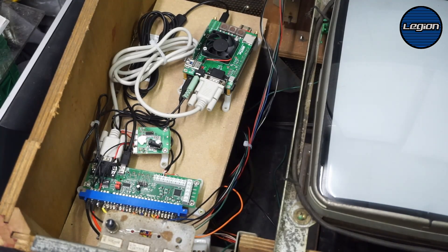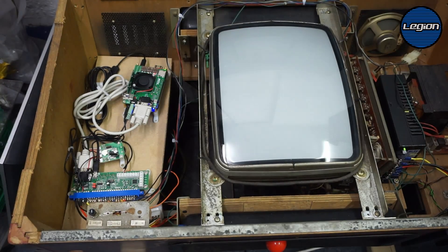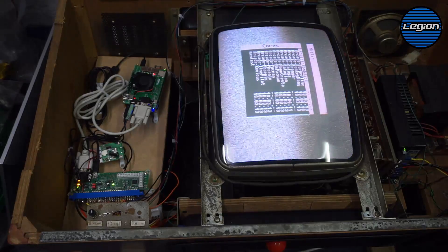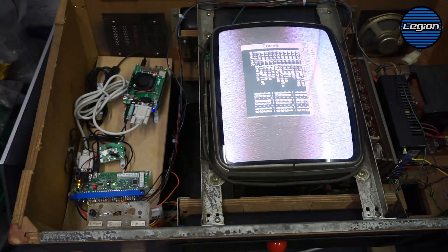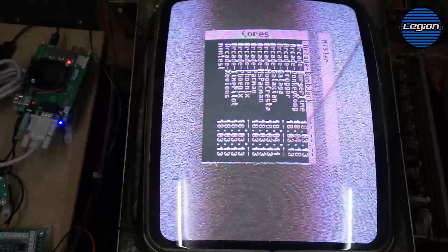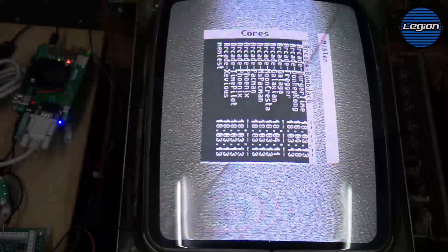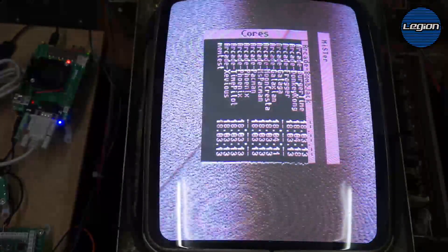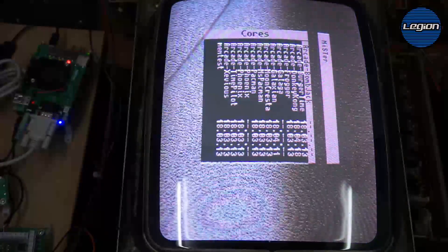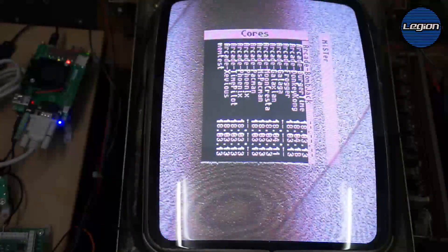So let's power this up. It boots up really quickly and goes into the menu where we can choose the cores we want to use. The menu uses the cursor keys and space, so that's how I've programmed the JPAC — the joystick operates the cursor keys and button one operates space.